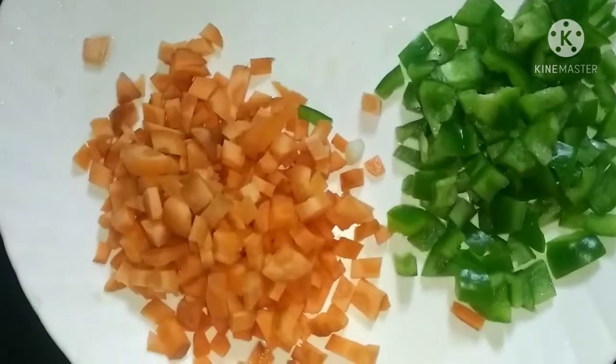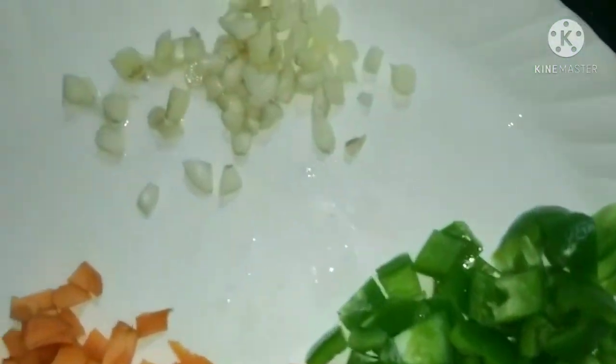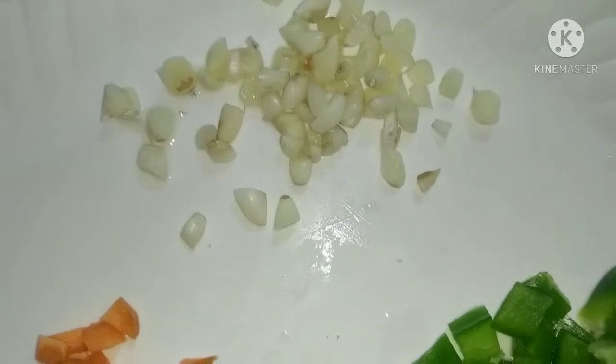I am eating this. I am eating a carrot — one small carrot, a medium size carrot, a little bit of carrot.